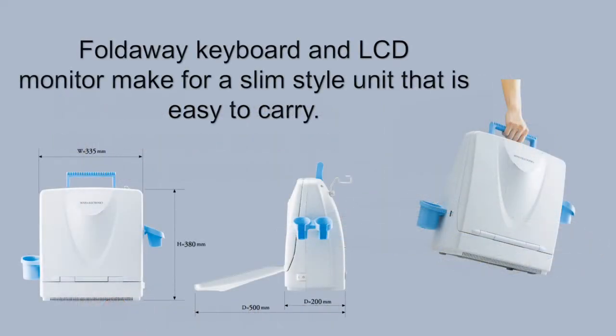The HS2200 has a foldable keyboard and LCD monitor, making for a slim-style unit that is easy to carry. The weight is 11kg, making it easy to carry between hospitals and clinics.